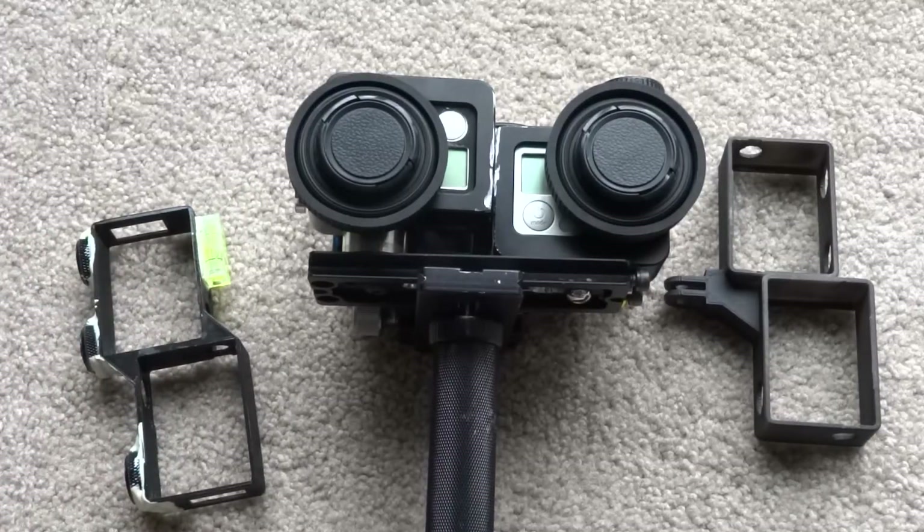I thought I'd make another video of some of the 3D rigs I've been using with the GoPro Hero 3 Plus Black and the Dual Hero GoPro system.